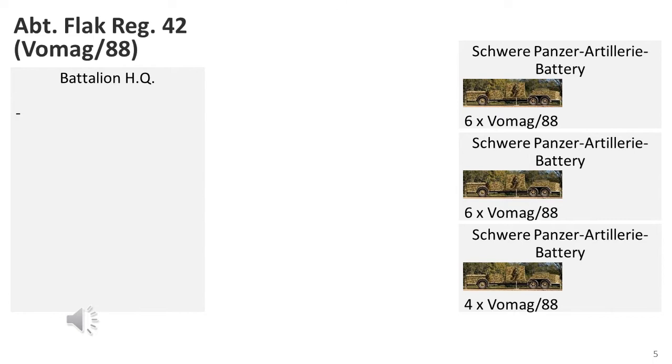A flak regiment consists of a variable number of flak battalions. Assuming these weapons were allocated to a heavy flak battalion, we could expect this type of structure, although I would expect 6 batteries within the battalion. Regardless, this was certainly held at army or corps level and would be unlikely to find itself in a divisional level formation unless attached for some specific reason. My estimate is these were very much rear position defence forces.